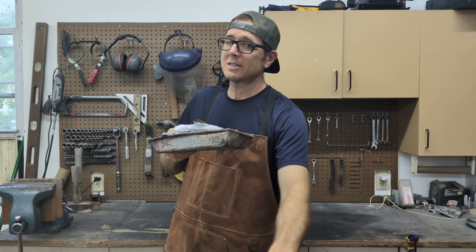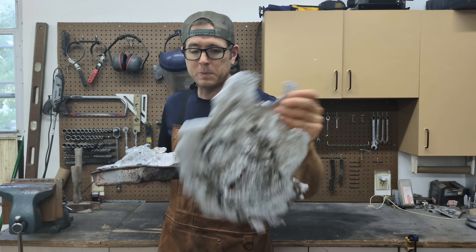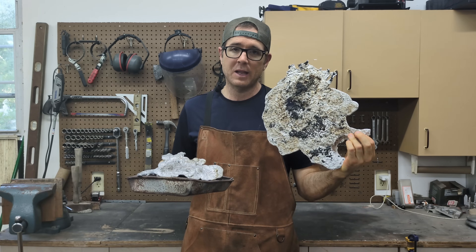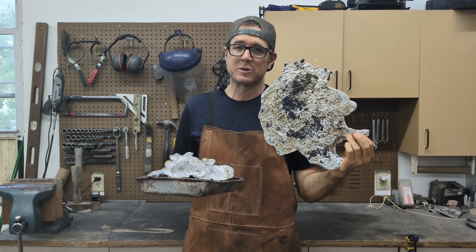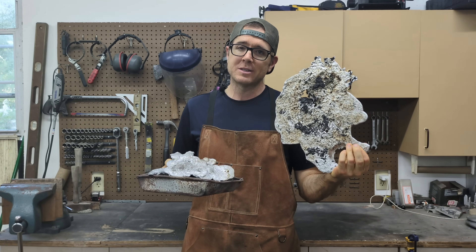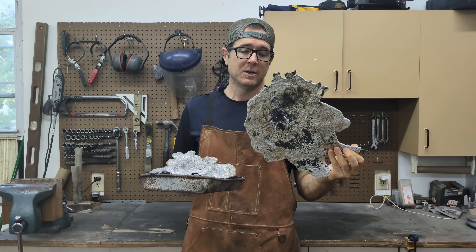So I don't just have this little tiny stuff here. I actually have this big large piece of aluminum that spilled on my driveway. And I have a little bit of remnants of my driveway right here on the back. I might work on this today. I'm going to have to cut it up in order to fit it into the crucible. We'll see.